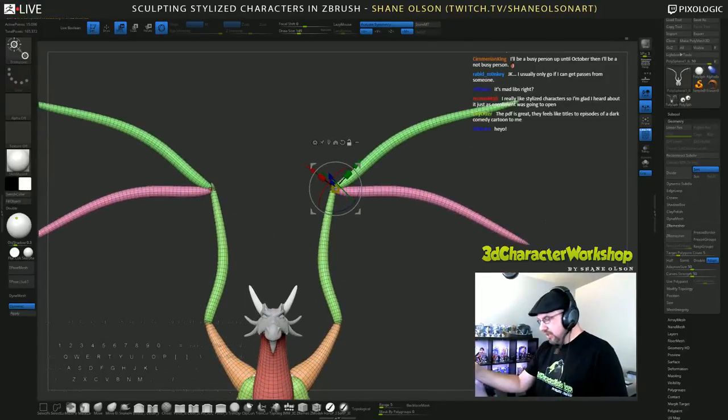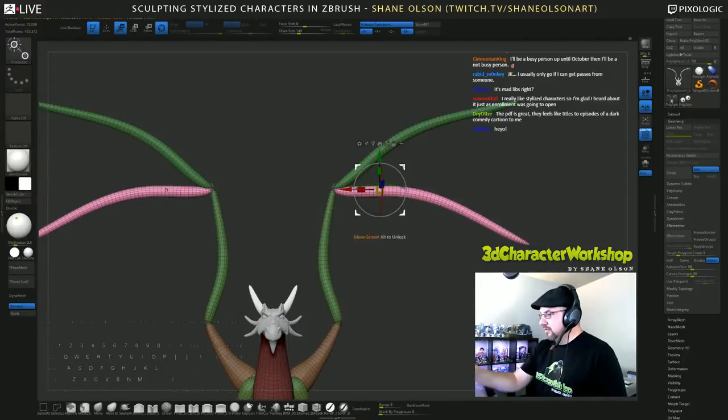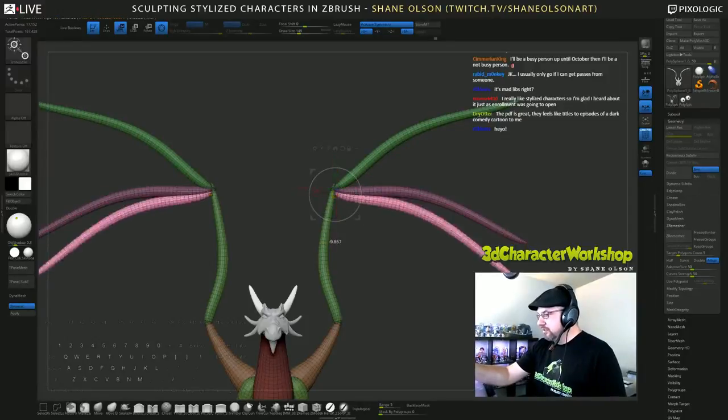I'm doing that trick — invert mask, hit Ctrl+W to put it in the group, hit Control, then duplicate it, rotate it. Sounds like a Daft Punk song.